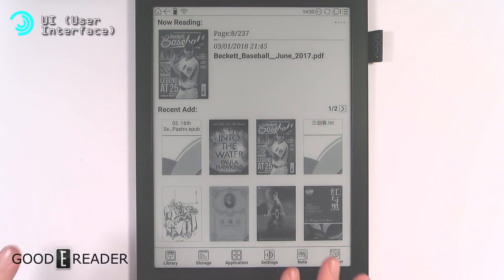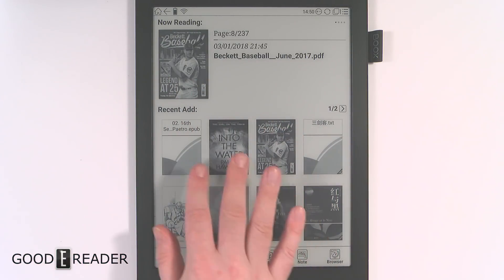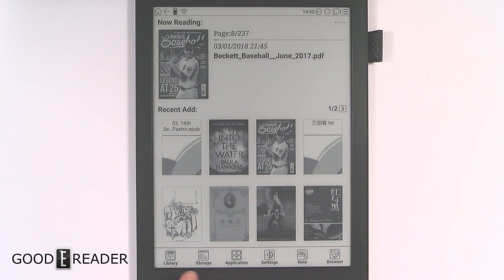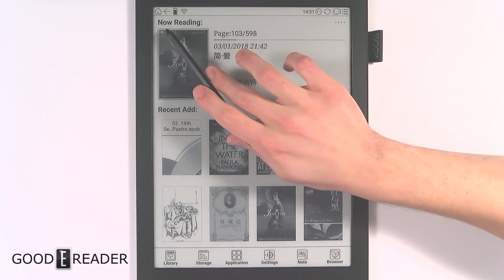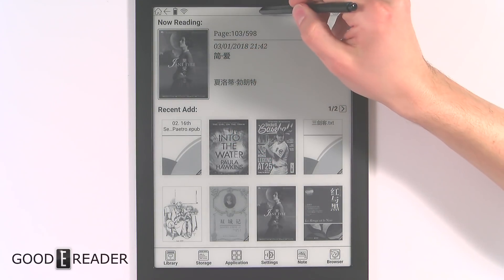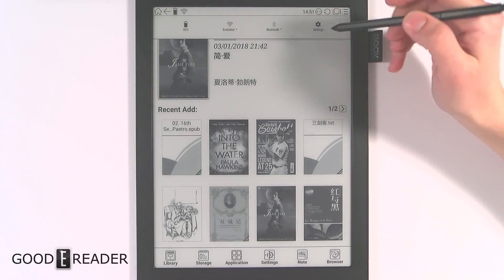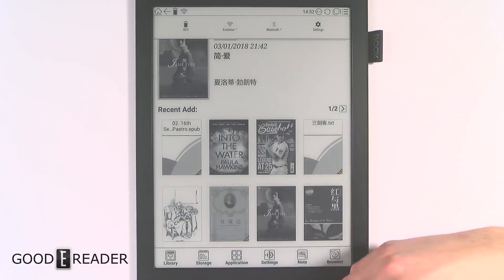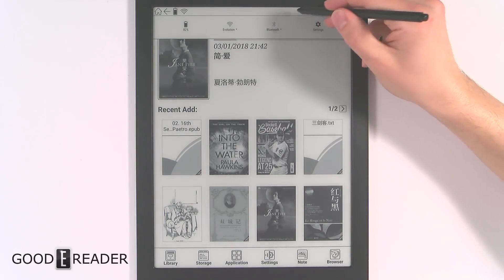The overall UI — with sections like reading, recent, library, storage, apps, and settings — is pretty consistent with the Max Carta, but there are some newer options. At the top, going left to right, you have home, back, battery, and Wi-Fi. If you click the bar, much like Android, you drop down Bluetooth and other options. Clicking the clock actually refreshes the page, which is handy for clearing any screen staining.